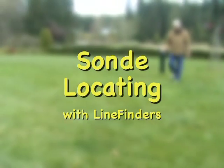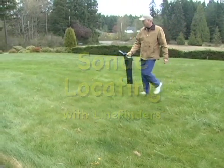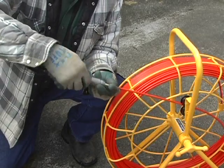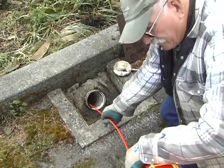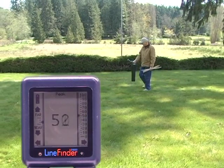We're going to locate a sonde that's actually underground the same way we did when we could see it. We'll put a Prototech FV10 inside a spring carrier and screw it onto the end of our quarter inch fiberglass rod. In this case, we've got a nice clean out to get access to the line. We'll push it into the line a few feet and do our initial locate while we have a good known place to start.